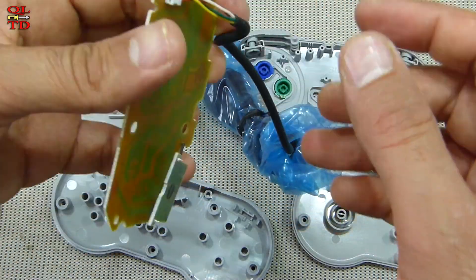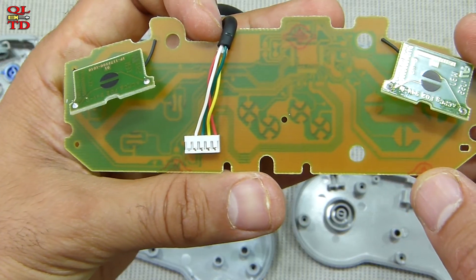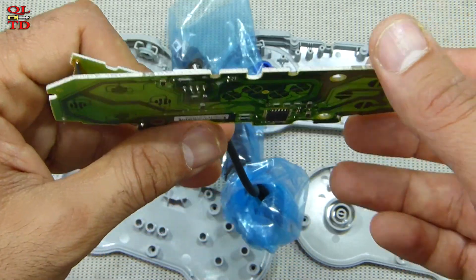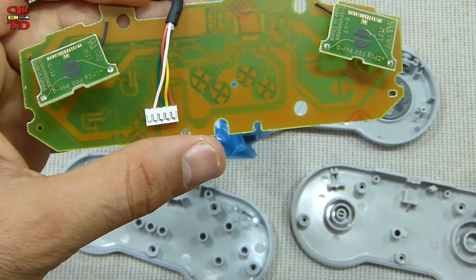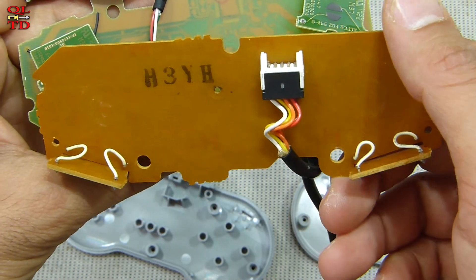And the original one has a plug, so you can unplug it.